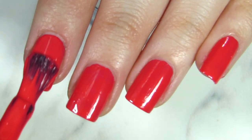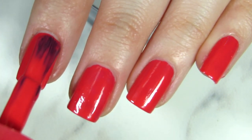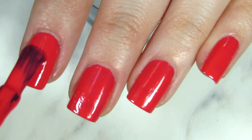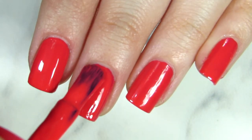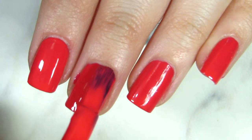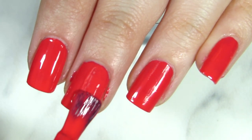I will always do two coats of nail paint, and that's what I would advise you as well — just two coats, no more than two. Maybe if the formula is actually too thin, you can do three thin coats, but usually I would just stick with two.